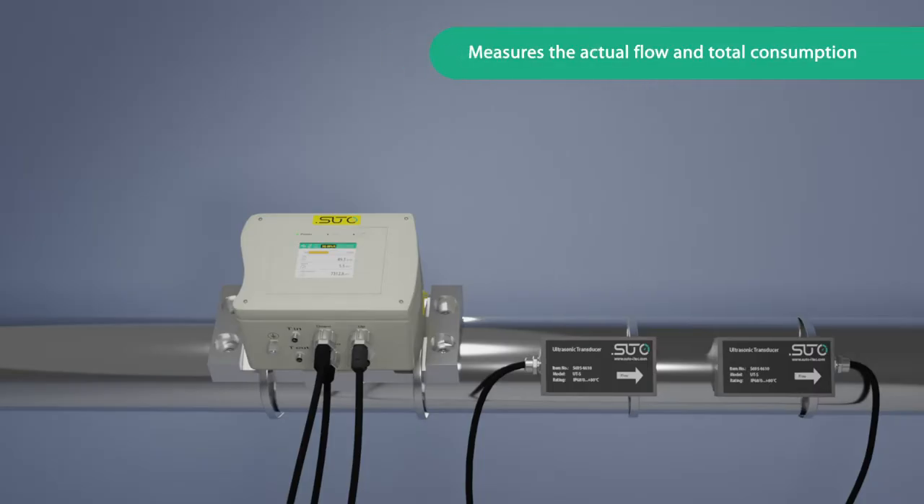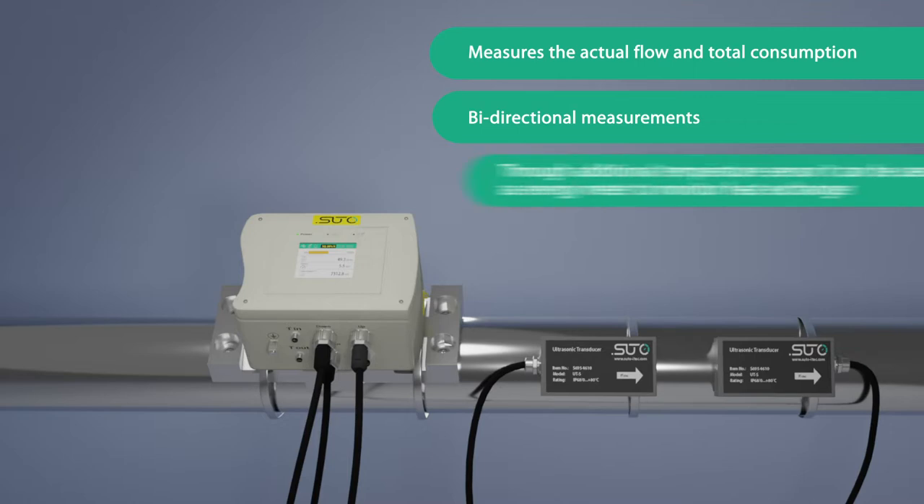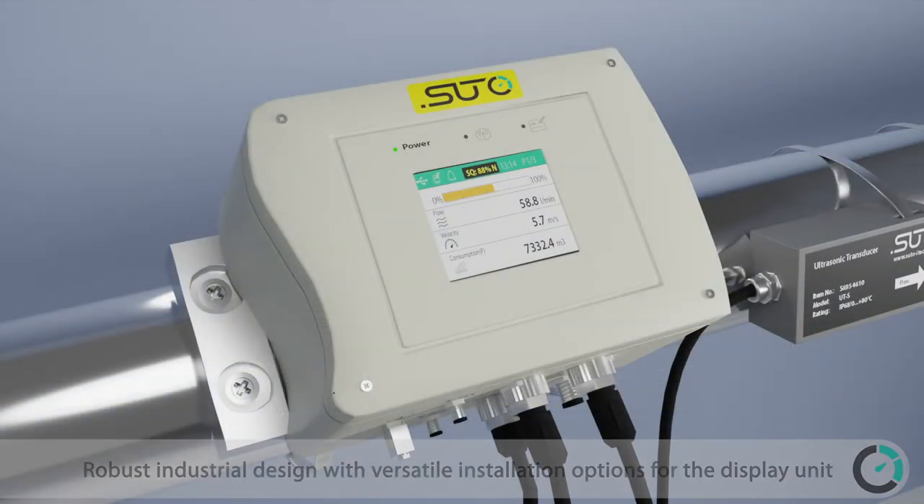The S461 measures the actual flow and total consumption, with bi-directional measurement capability. Through an additional temperature sensor, it can be used as an energy meter to monitor heat exchangers. It features a robust industrial design with versatile installation options for the display unit.